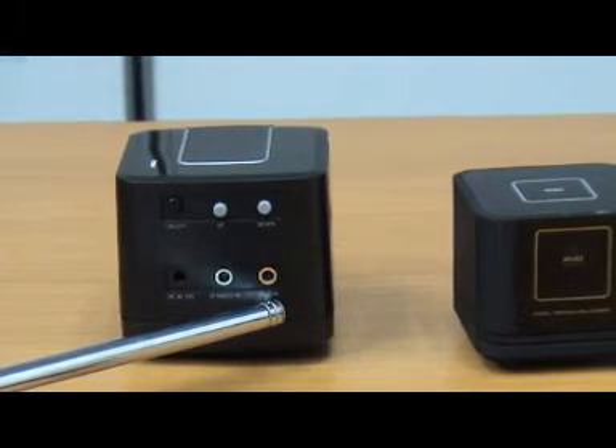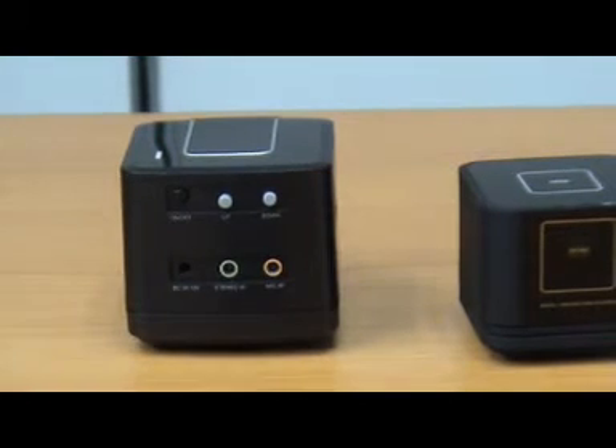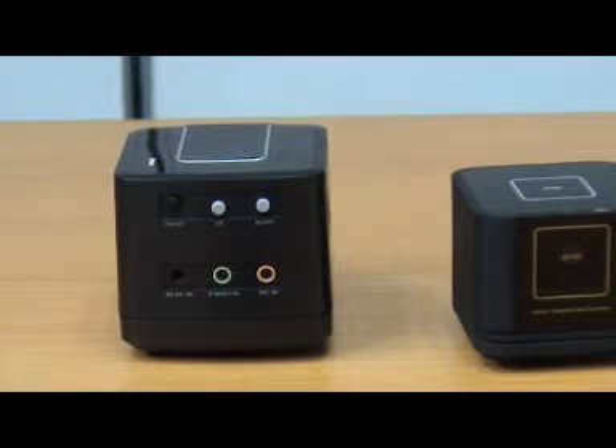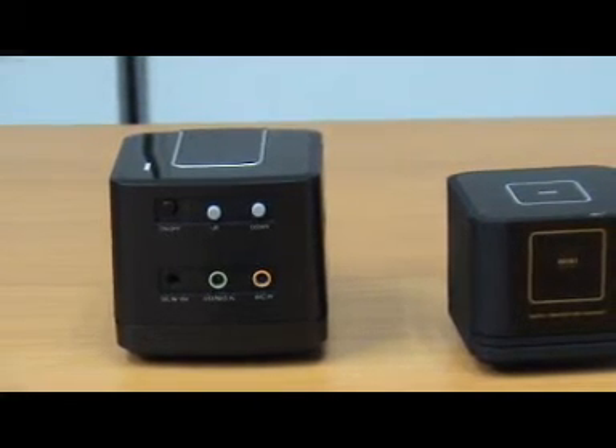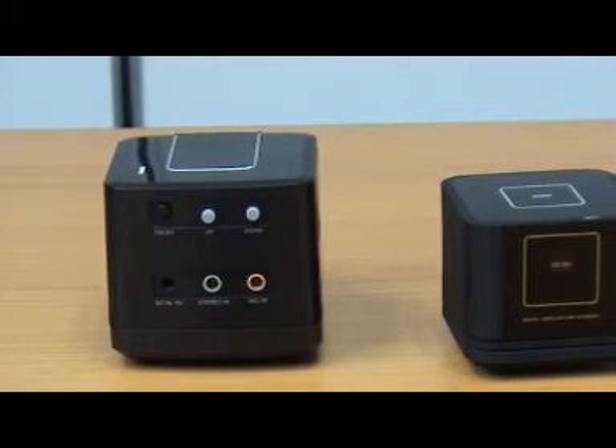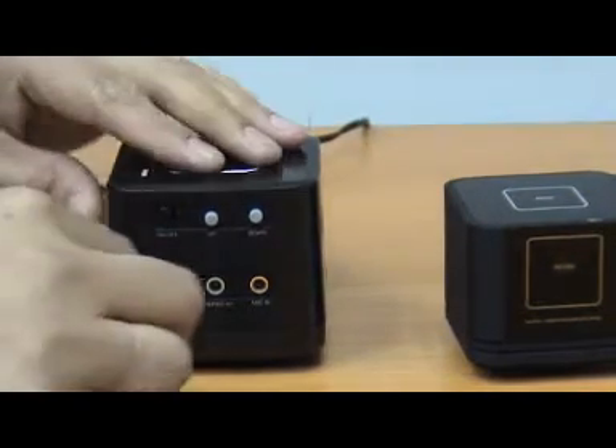This is a new product whereby we have a built-in microphone that can serve as a karaoke system or public address system, which we're going to show you later on. So now my colleague will connect these three connections.